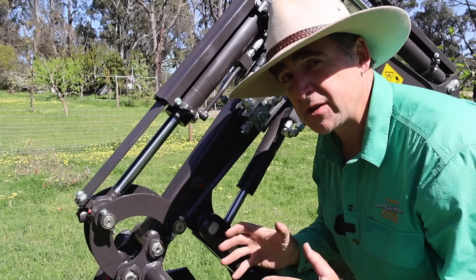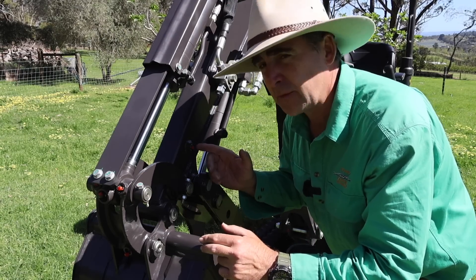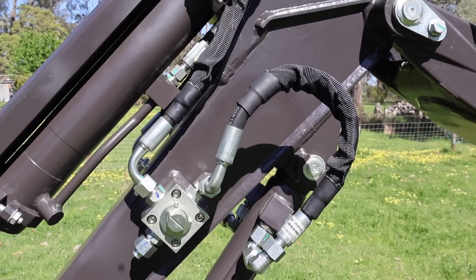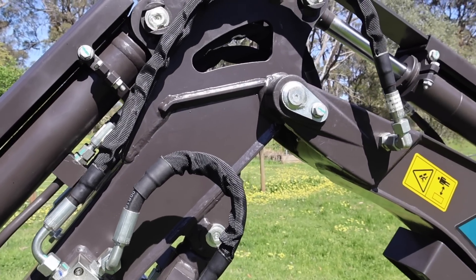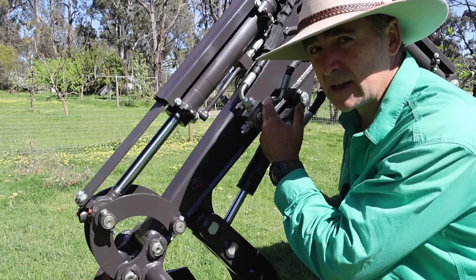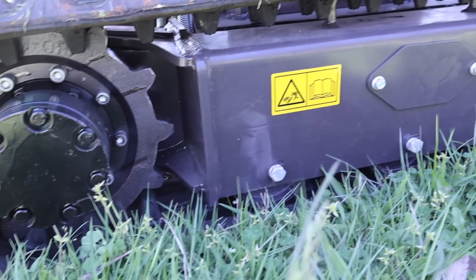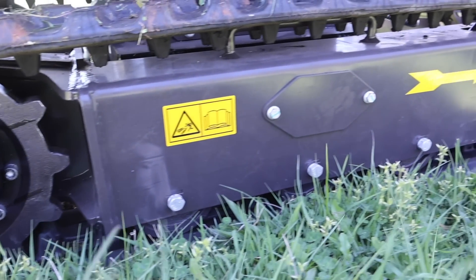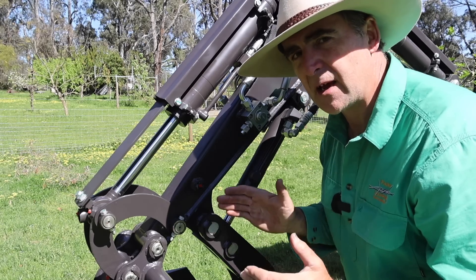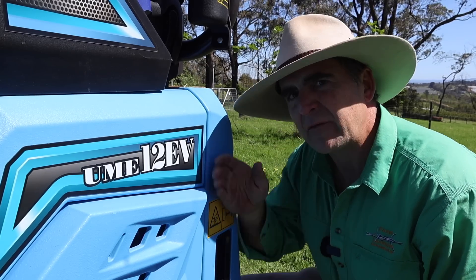Quality-wise, initial impressions are good. All of the bolts have been torqued and penned. All of the moving parts are greasable and have nipples. The hydraulic hoses are well covered and well fitted with no signs of any leaks at all. Their fittings are torque marked as well. Vulnerable hydraulics down low are covered with steel reinforcing. The tracks look to be good quality with reasonably thick gear drives. The machine looks pretty solid overall. Even the HDPE bodywork is pretty tough.